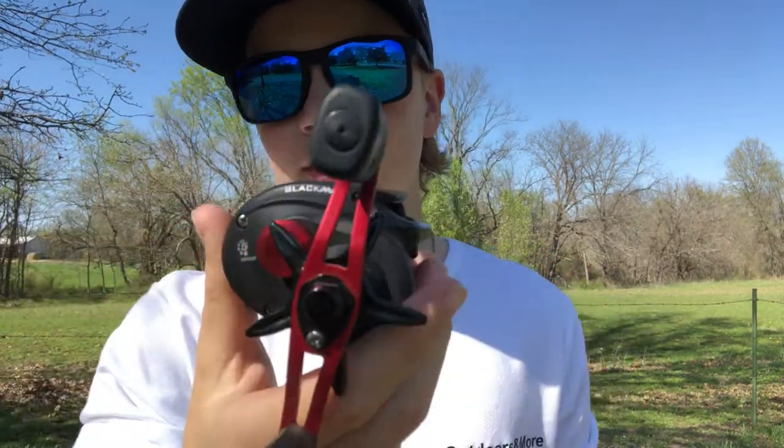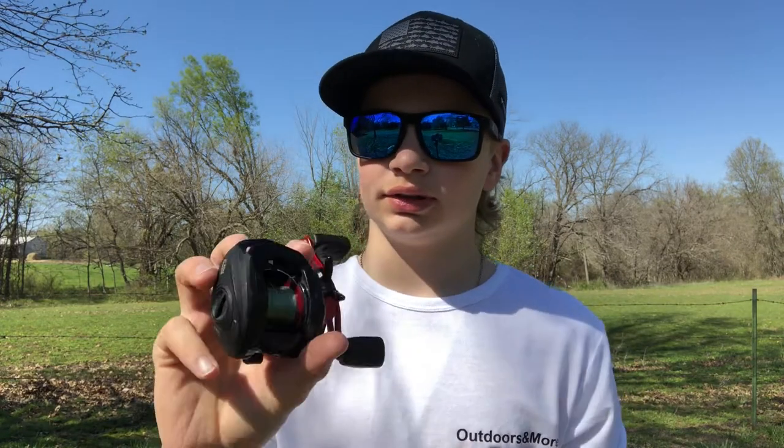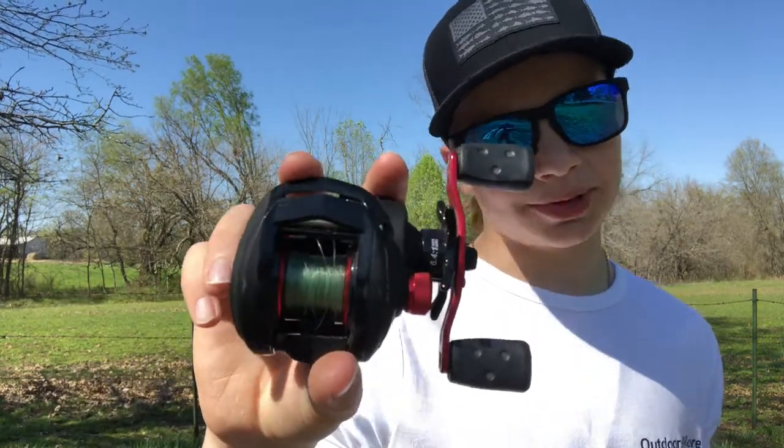For the baitcaster you guys always see in my videos — I love this thing. Best 60 bucks I've ever spent. It's the Abu Garcia Black Max — a great starter baitcaster. Once you get the hang of it it's easy to learn, but I would not recommend starting with a baitcaster. I got the Black Max combo at Walmart. I use it for bass fishing with heavier lures on a heavier rod, though I broke that rod too. Drop a comment below on a rod I should use for this reel.